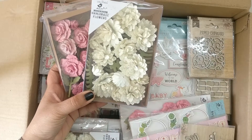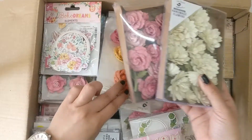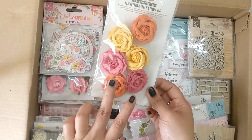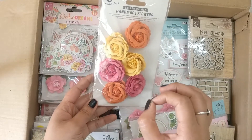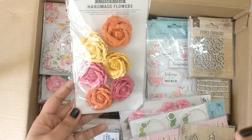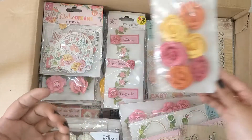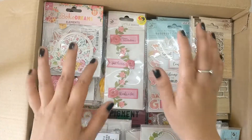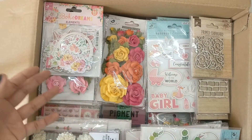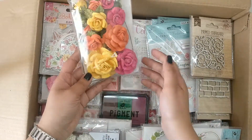So pretty! One more box with cream color flowers, all with glitter shimmer — they look really really pretty. One more pack of handmade flowers. What I really like about their flowers is that they are made by skilled artisans — underprivileged women in rural parts of India. The kind of employment they are generating is very appreciative.